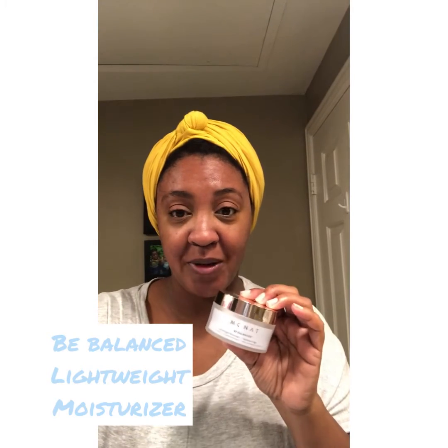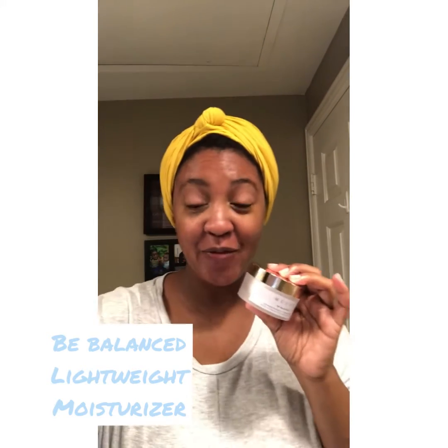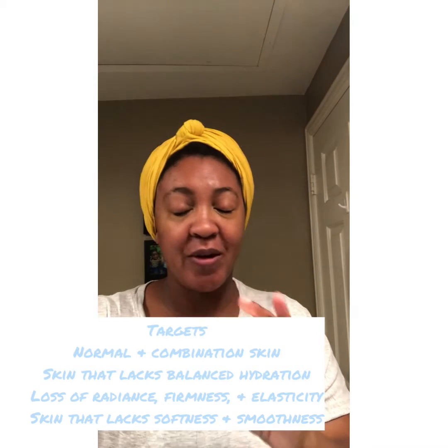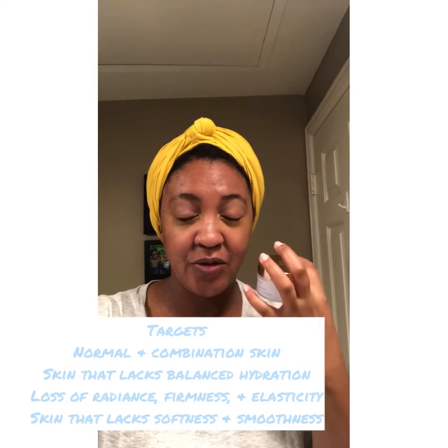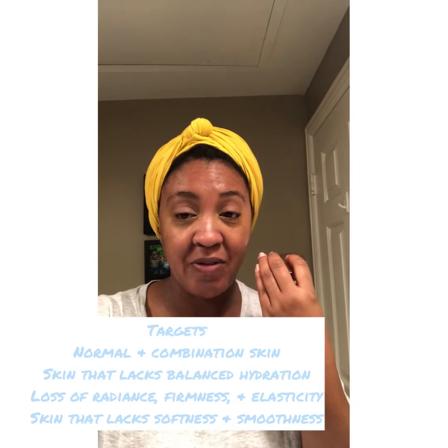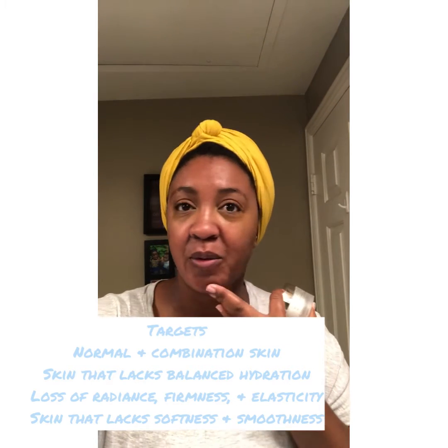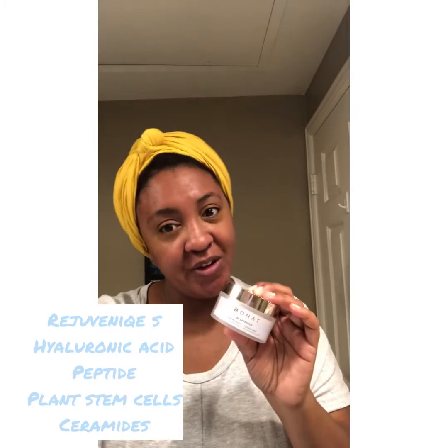Our Be Balanced lightweight moisturizer is for normal and combination skin. It's great for skin that lacks hydration and balance — it's going to help balance it out. It's also great for skin that has lost its radiance, firmness, and elasticity — it's going to help restore some of that. And it's great for skin that has lost softness and smoothness, so if you have rough skin patches, this is a great one for you.